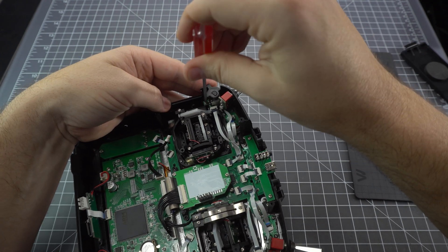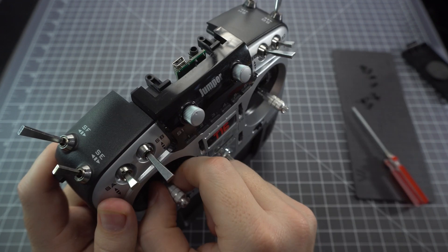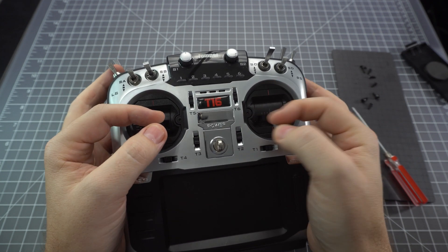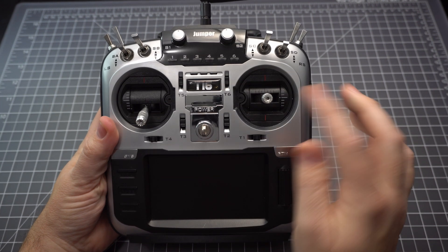Before closing the radio up, make sure you plug both gimbals in, and you can take this opportunity to adjust the tension of the gimbals by loosening and tightening the screws. You also want to put your stick ends back on, and we're done — all back together.